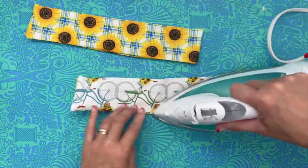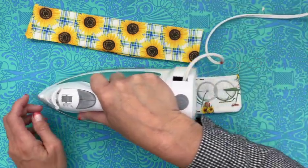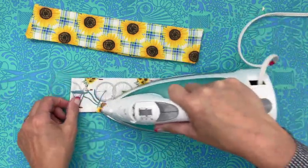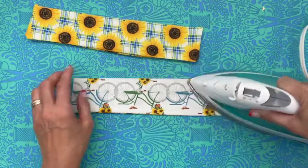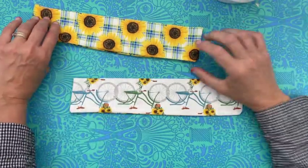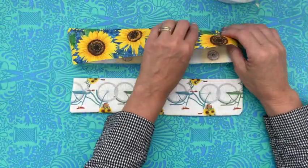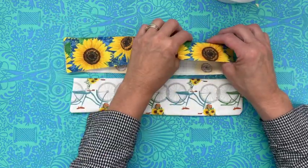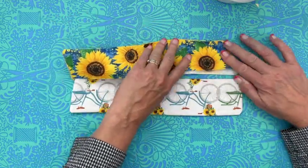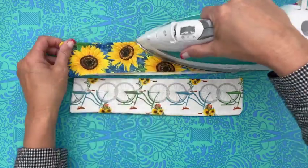If you wanted to put a pocket on the front, or decorate it with some HTV — put some type of saying or something on it — that would be a lot of fun too. But for now we are just going with this beautiful sunflower print that I just absolutely love.